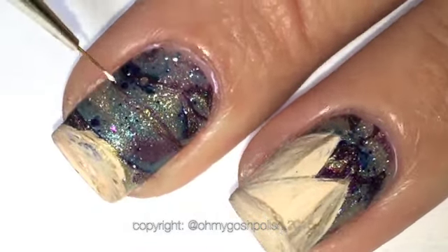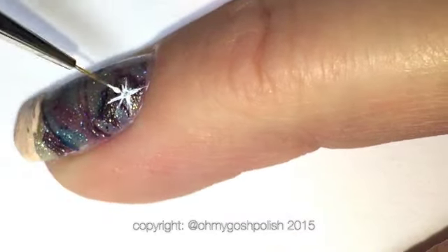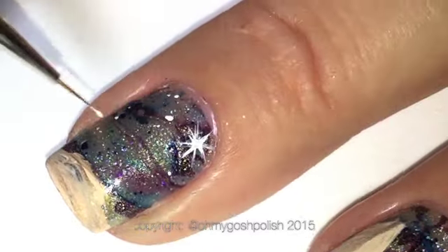Now we're going to add a little bit of white — a star and a couple of tiny little dots in the background to make it look like a night sky.